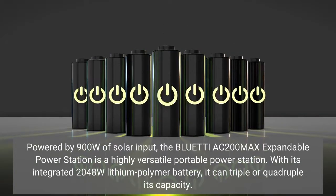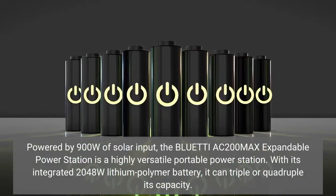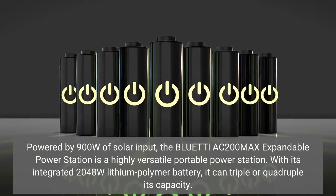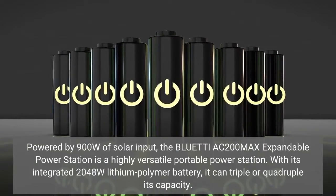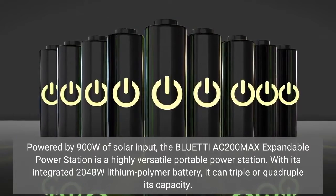Powered by 900 watts of solar input, the Bluetti AC200 Max expandable power station is a highly versatile portable power station. With its integrated 2,048 watt-hour lithium polymer battery, it can triple or quadruple its capacity.